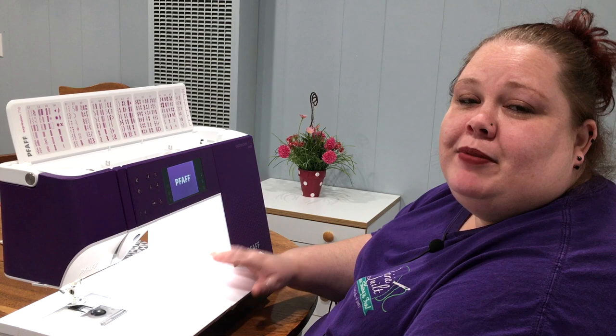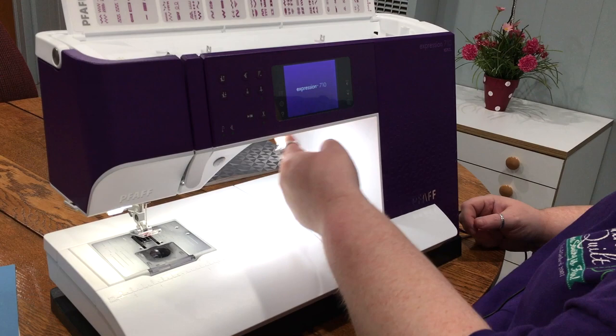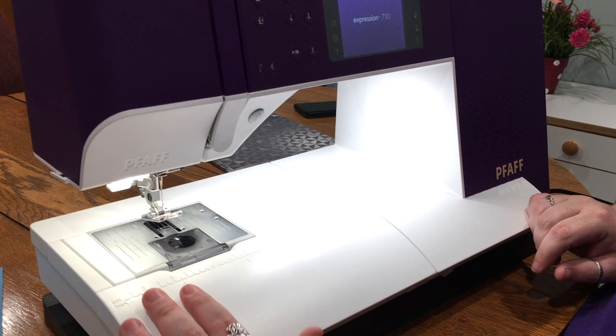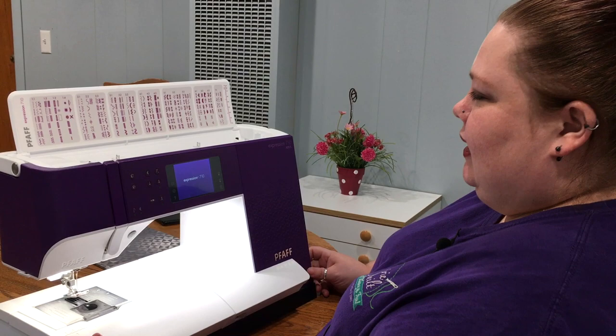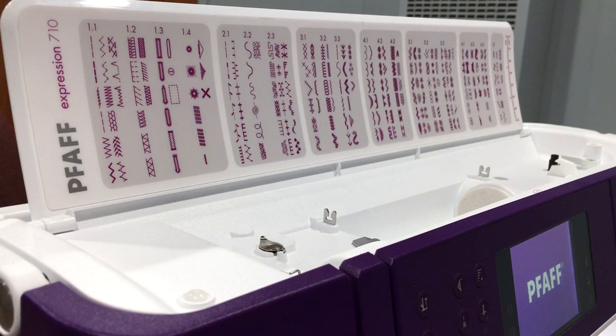We're going to talk a little bit about the machine. When they came out with the new expression line, they redid the lighting, so the throat space here has new lighting and it's brighter — much brighter than most machines out there. There is almost 10 inches of throat space from the needle all the way to the right. There are 245 different stitches in this machine — ones that you didn't know you needed.